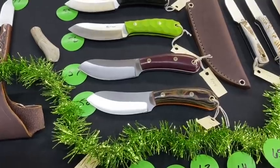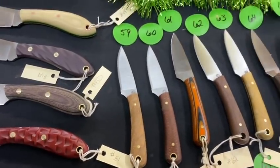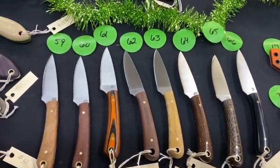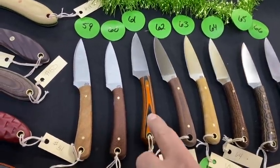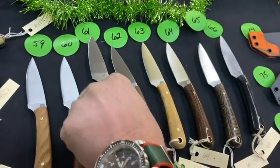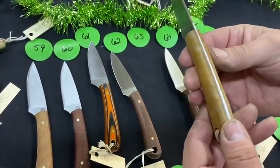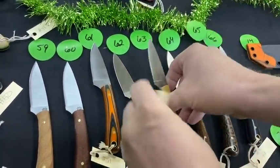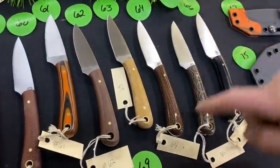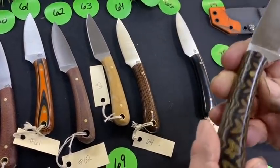Down a bit here, 59 through 66 are Frontier Valleys in a variety of handles. Number 61 is orange and black T10. Number 63 is maple paper with no liners — that maple paper is such a good looking material. Number 65 is python with full polish.